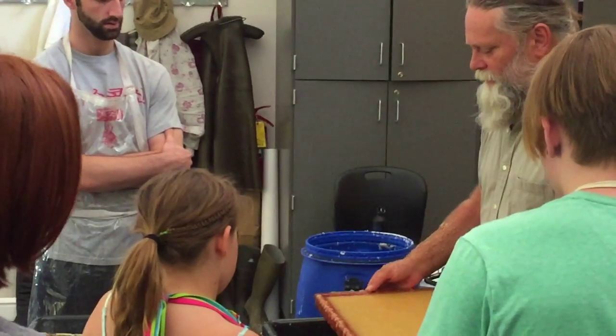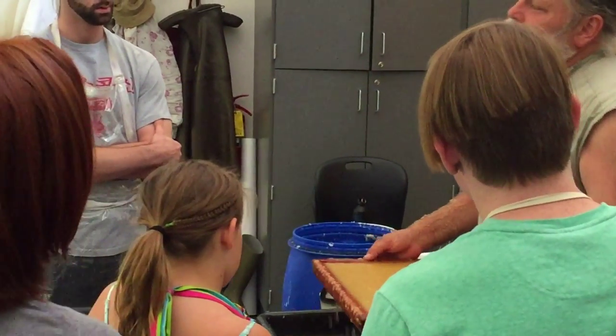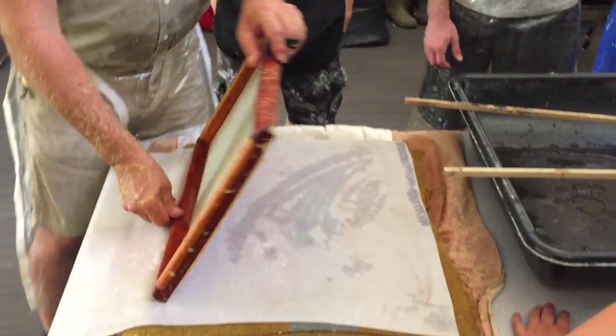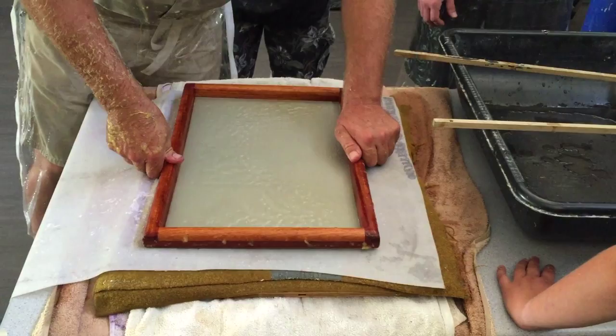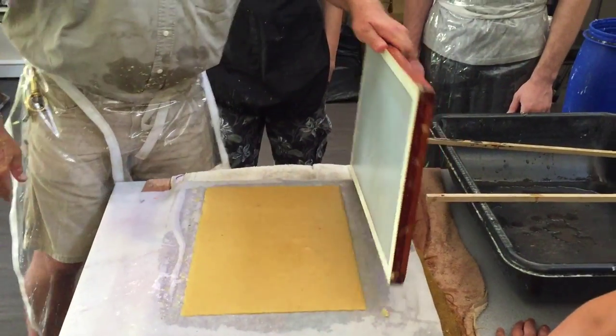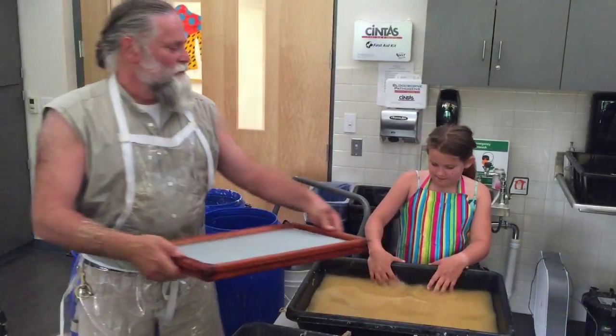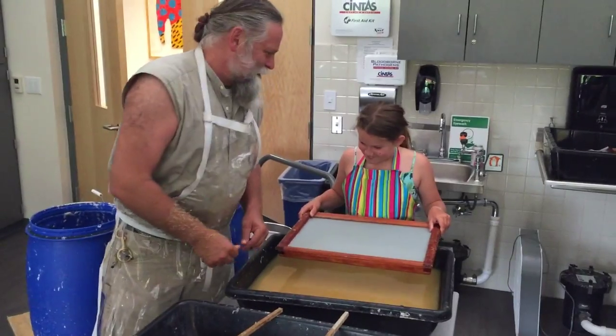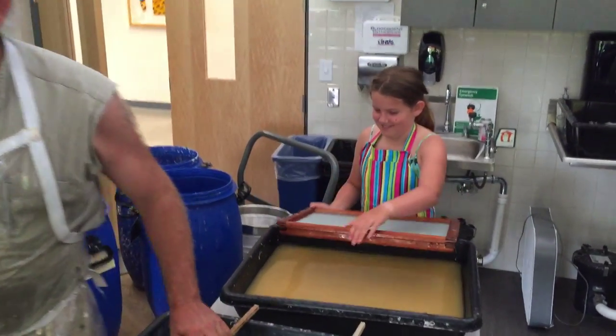I'm rocking the paper forward and back — see that? Handmade paper does not have grain, you know, paper grain. What we do is we rock it, lay it down gently, press — see how the water comes up — and just rock it out.